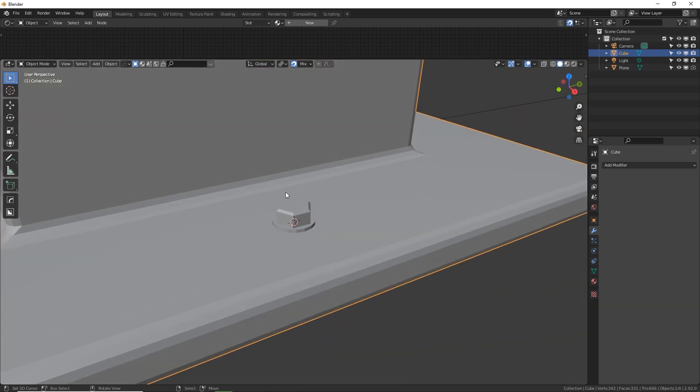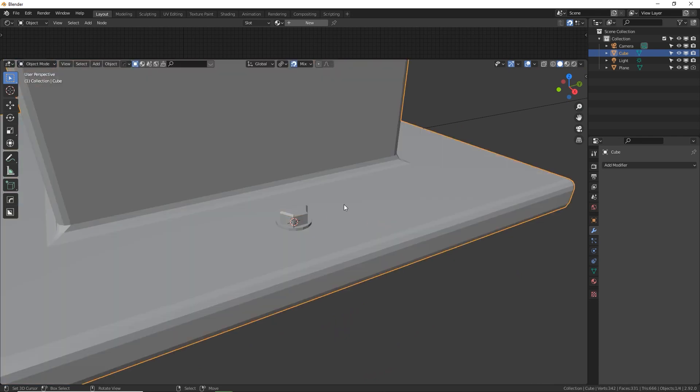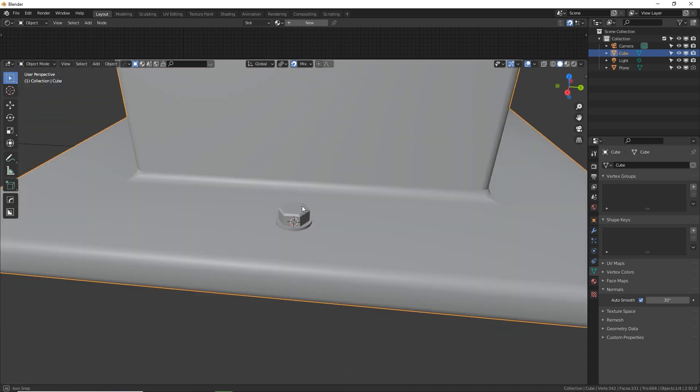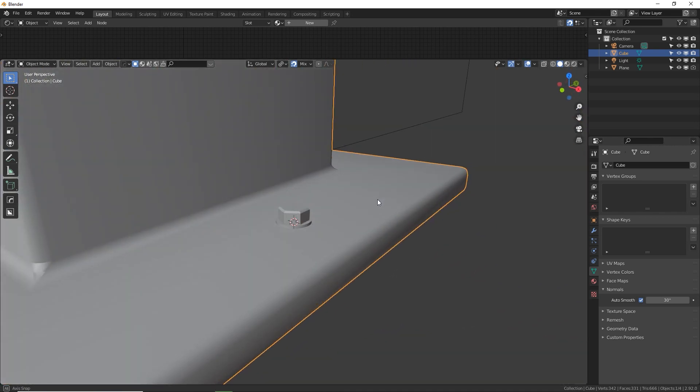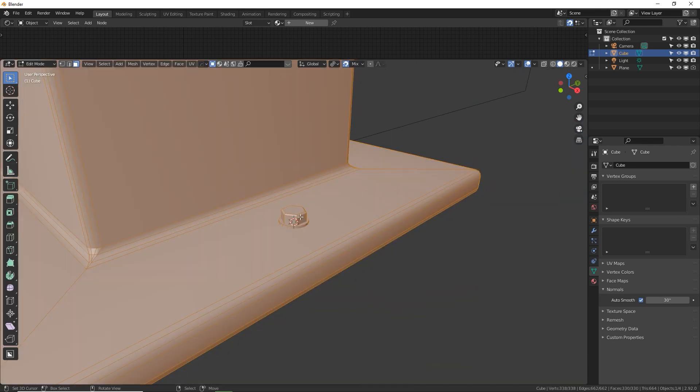With the whole thing selected — this is all one mesh — press W shade smooth. It looks funky, but we'll fix it by going to normals in object data properties and turning on auto smooth. That means if an angle is above or below a threshold it's smooth or sharp. Our cylinder now looks nice and smooth and not angular. So we've got one bolt.